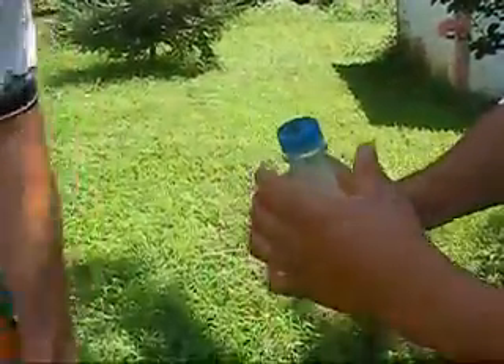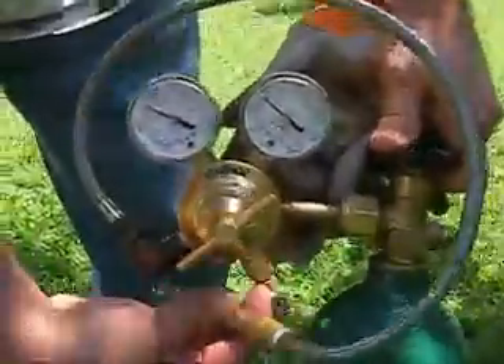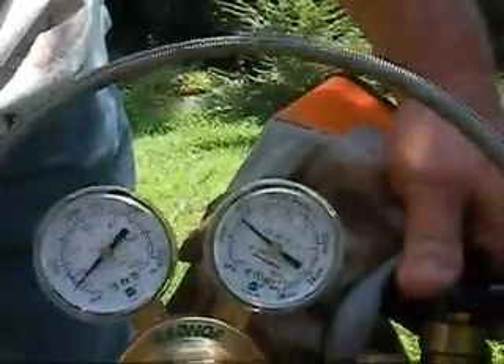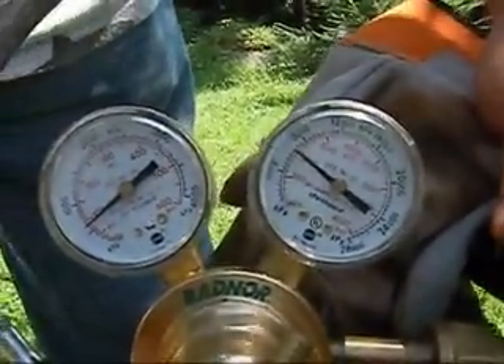Now take a look at this. We're going to dial this down to about 100, or maybe a little less. Let's get it down to about 50 or so PSI, roughly. That's what we're going to start at — 50 PSI.